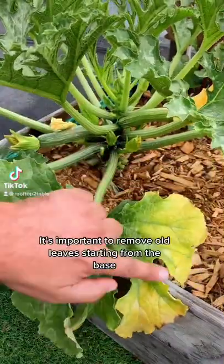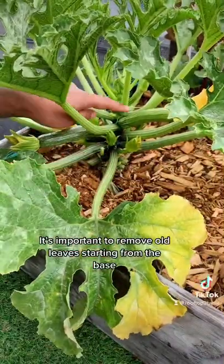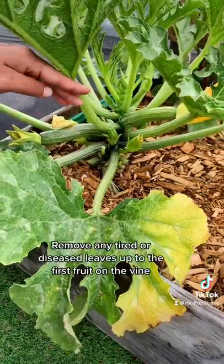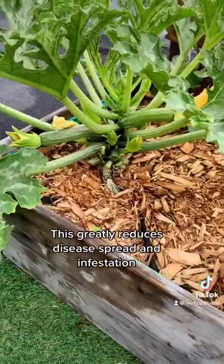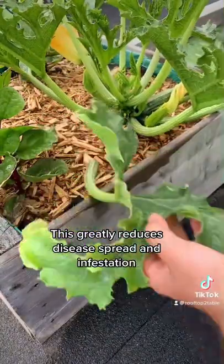Zucchini Plant Care: It's important to remove old leaves starting from the base. Remove any tired or diseased leaves up to the first fruit on the vine. This greatly reduces disease spread and infestation.